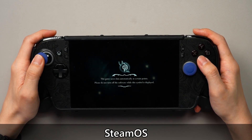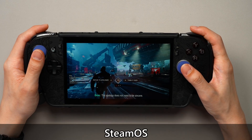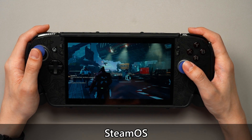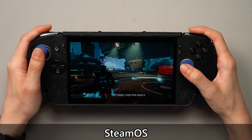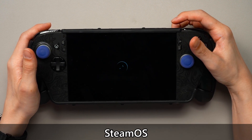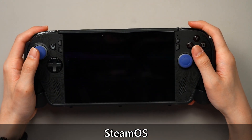Yesterday, while I was at the hospital waiting for someone, I was playing Guardians of the Galaxy. I was in the middle of some scene, and that person just came out and said, let's go home. At that point I couldn't ask them to wait for a save point before I packed everything up. So I just pressed the power button, made it go to sleep, went back home and continued — because the sleep functionality works flawlessly right here.